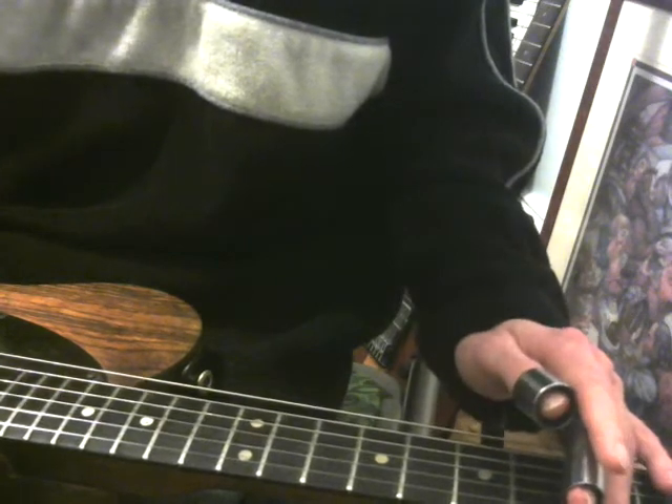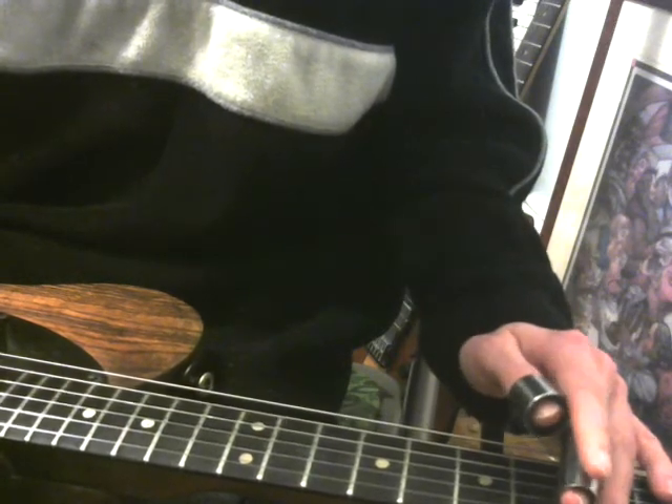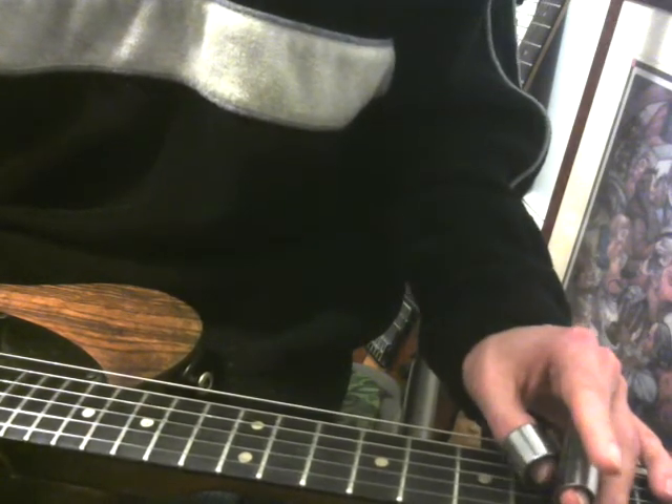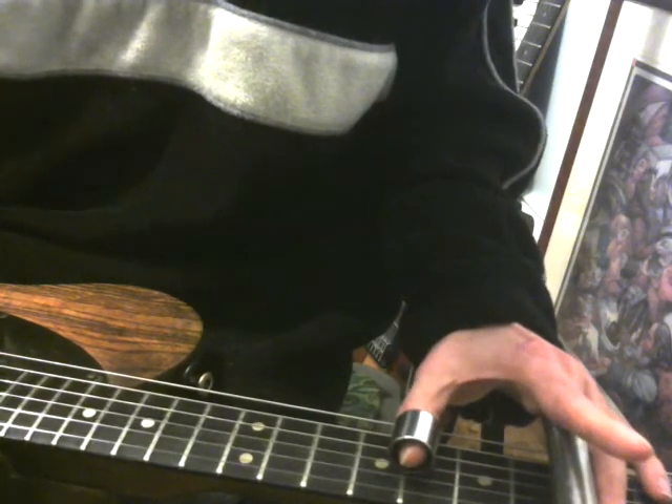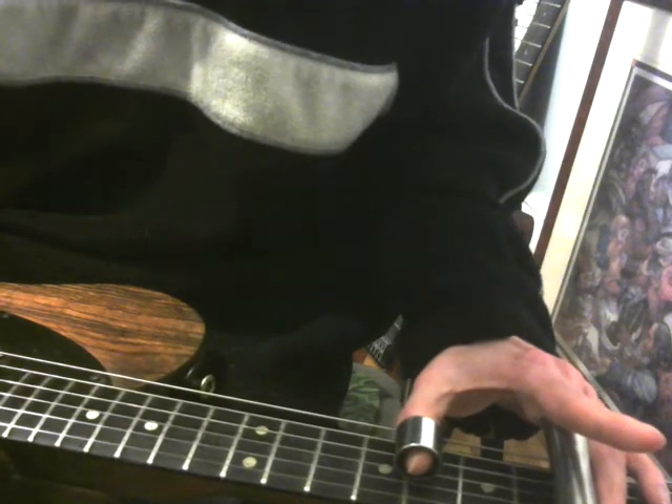So you're gonna take your thumb slide. If you want A minor, for instance, put your big slide on the fifth fret where your A major chord is. Then to get that minor, you're gonna take your thumb slide, put it three frets up, and put it down on strings three and four, and strum all the strings.